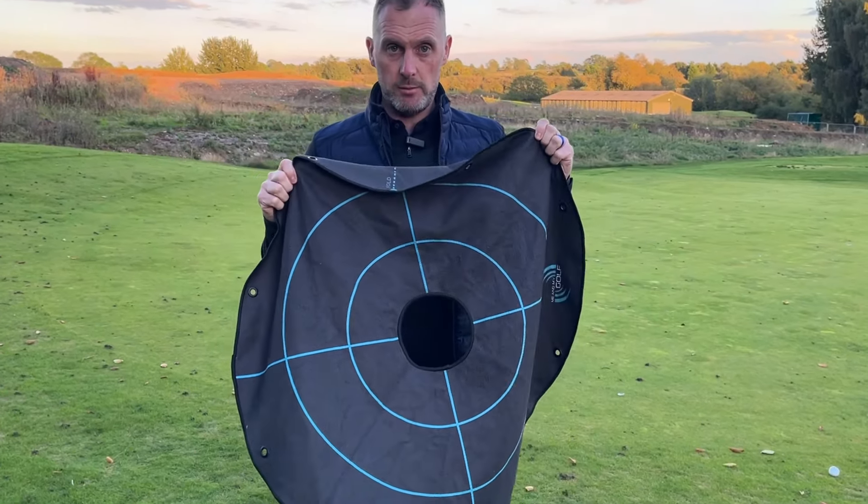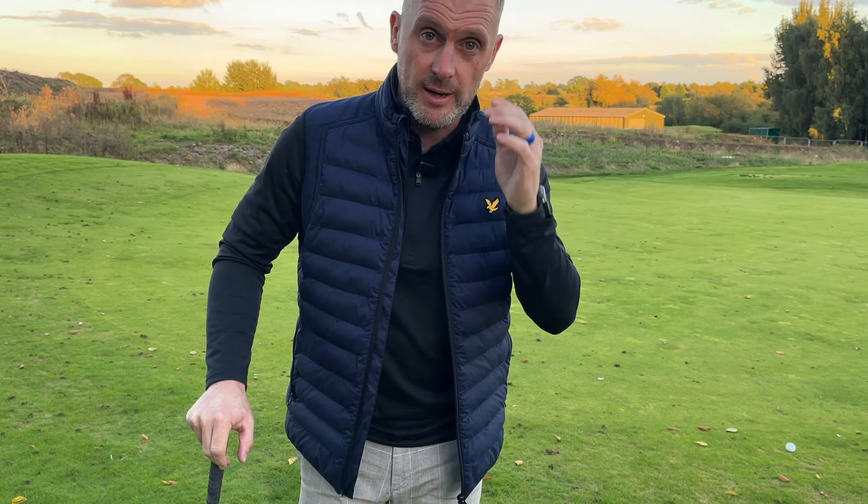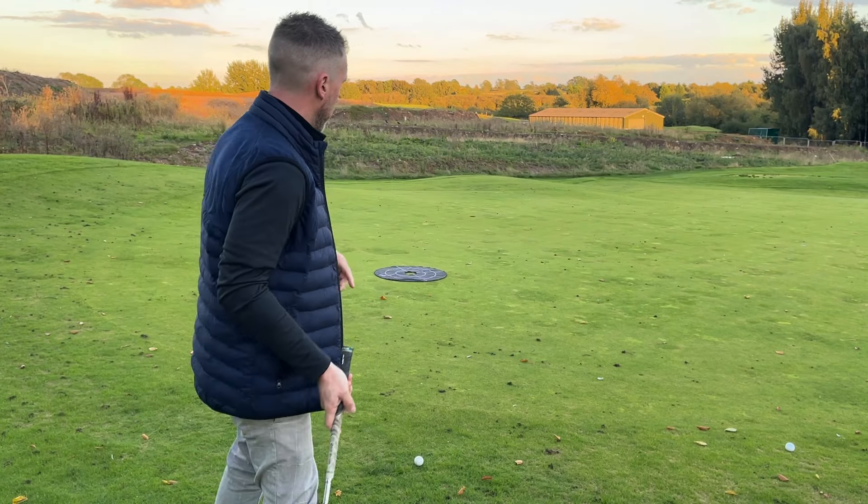Here's a big landing spot. Now if you haven't got the opportunity to put a big round towel out on the green, you can actually do this with tees or something else visual that you can see on that green. The key to picking a landing spot is we become more consistent.